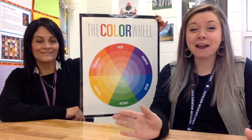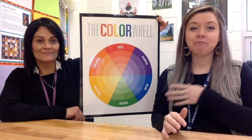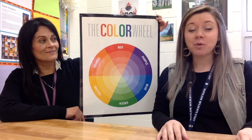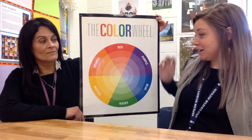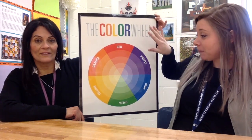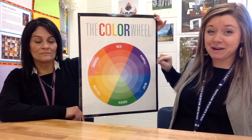This challenge is a found object color wheel. We're going to be making a color wheel, but instead of painting it or coloring with crayons, we're going to use things that we can find around our houses. Just to review: your color wheel is basically your rainbow but in a wheel form.